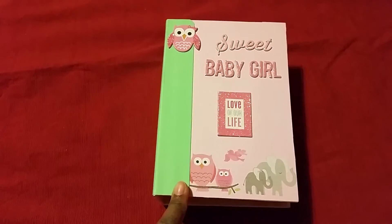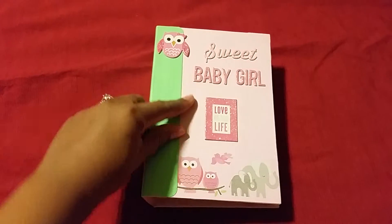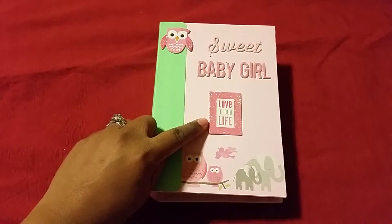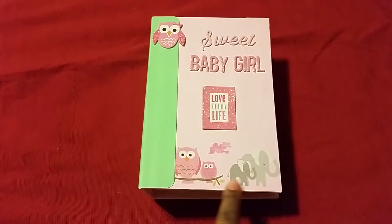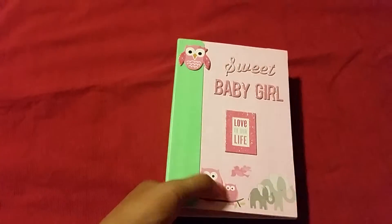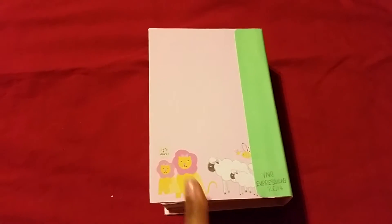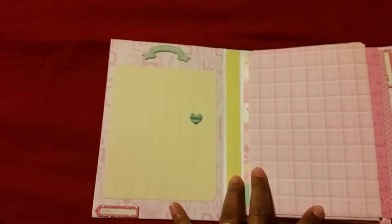The baby girl mini album I made has a little owl on the front — it's a sweet baby girl. It says 'Love of Our Life,' and we have little owls, elephants, and little birds. This is the spine, and that's the back. Now let's go inside the book.